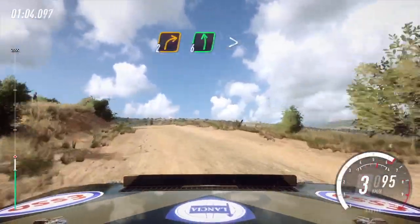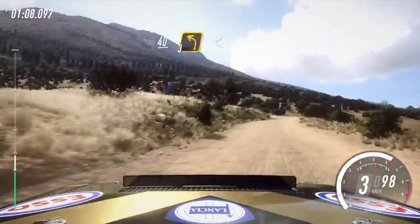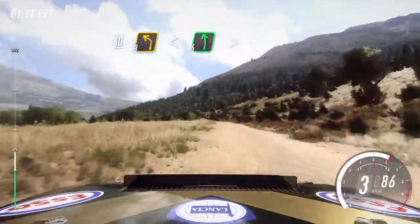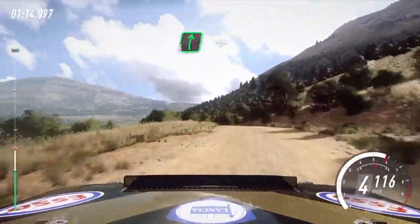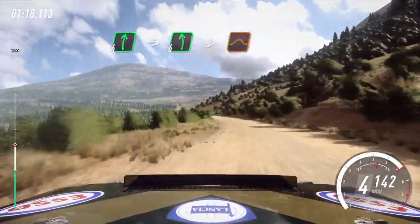6 left, tightens. 5. 40, unseen. 3 left, opens. 6, extra extra long, tightens over crest. Into 6 right, into 6 left, very long, tightens, end of a jump.